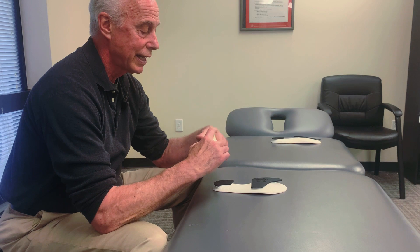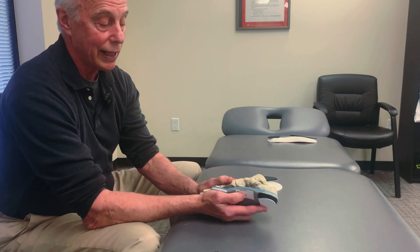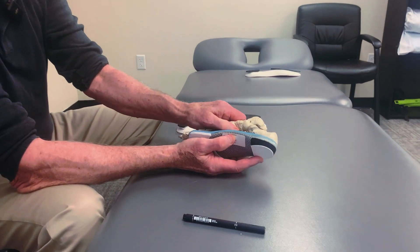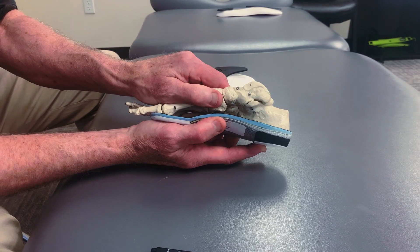Toe weakness is a big deal because it correlates with plantar fasciitis, impaired performance, impaired jump height, and predicts falls in the elderly. One of the reasons this happens — and again, I love orthotics and use them all the time — is that the arch support of an orthotic can offload the abductor hallucis muscle so much that it weakens over time.